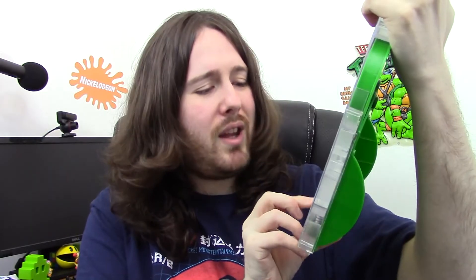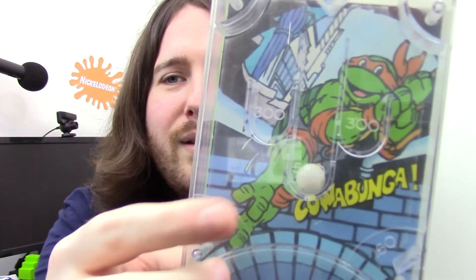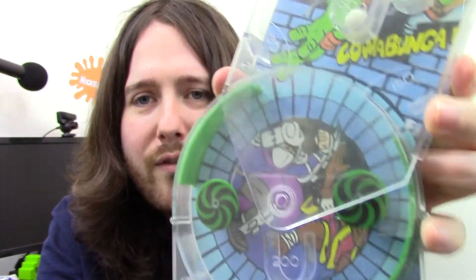Last of all is another Turtles pinball game. This one's quite big — it's not electronic. Basically you shoot the ball up, and this actually turns as well so you can turn it in different ways. You've got to try and get it to the 500-point mark up there. You sort of move it and then fire the ball. It's unusual — I've never seen anything like it, so I really like that. I don't even know what this one was actually called, but it's from 1990. Very cool.